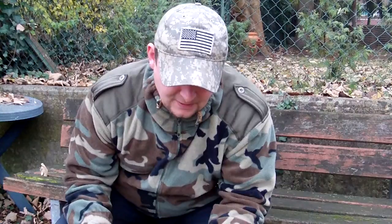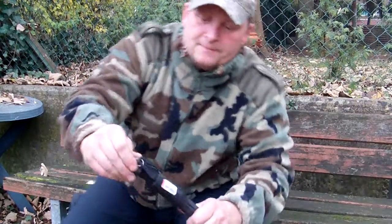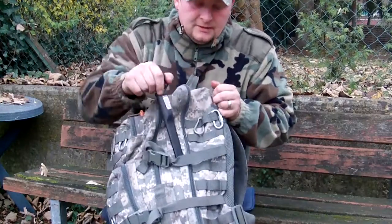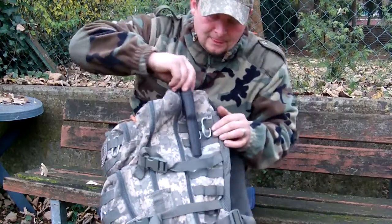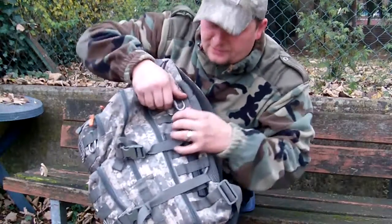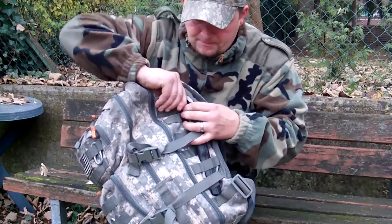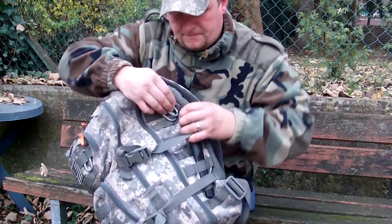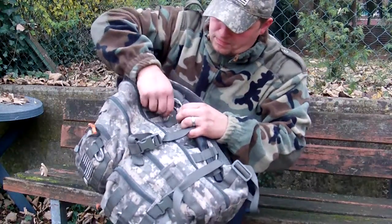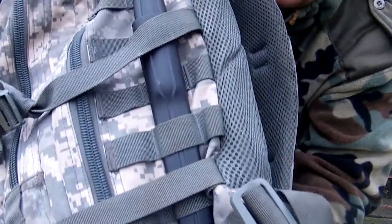I took a cable zipper, made a small loop as you can see, and put it right through this belt loop. Then I took my assault tool, push it here through. You can see this really good. Then take a carabiner. Now your Mora is really perfectly attached to your assault tool.